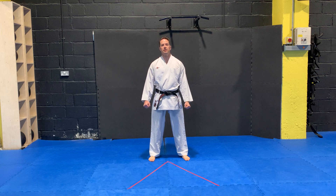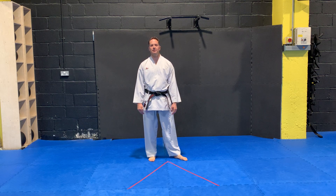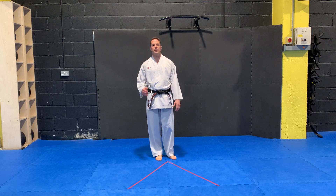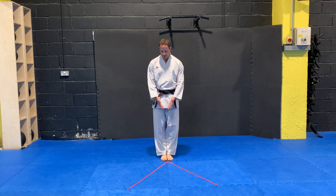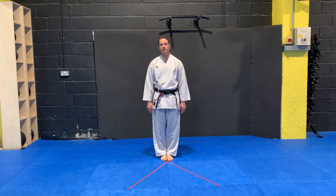Hey guys, this is Ben from Kumite Coach. I'm just going to take you through the Kali footwork series as part of your footwork progression and development. We're starting today with the female triangle — an open triangle, the first one we're going to look at. We have a V shape or triangle pointing at us on the floor, and I'm going to start with my feet together.